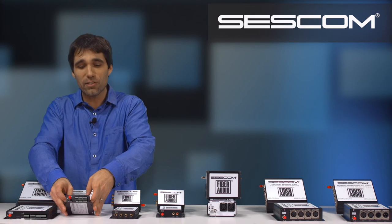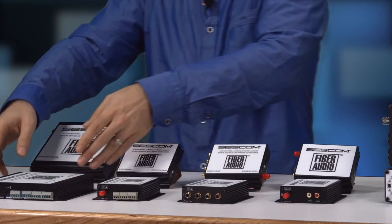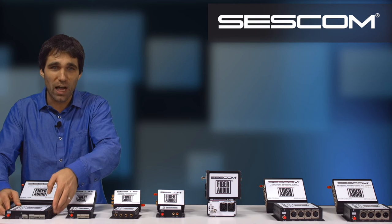We have our FA8. This is eight channels of audio over single fiber. It doesn't stop there — we've got all the way up to 16 channels of audio over single fiber, long haul distance, single mode over single fiber.